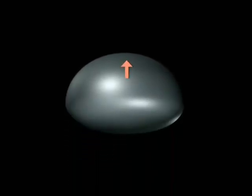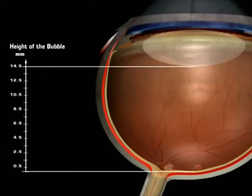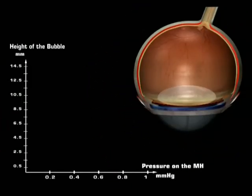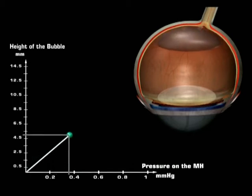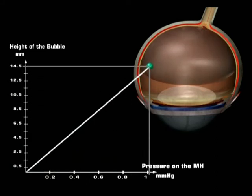The force exerted on the macular hole is a flotation force equal to the pressure of a water column as high as the bubble. In an emmetropic phakic eye, the exerted pressure will be proportional to the height of the bubble, as long as the bubble reaches the posterior capsule at 14.5 mm from the macular hole.